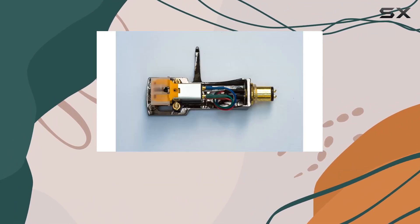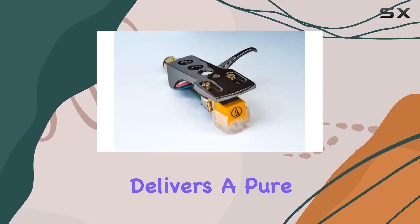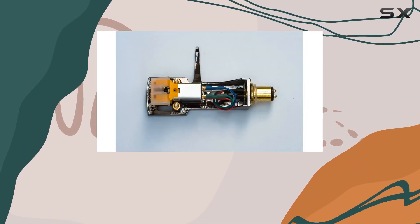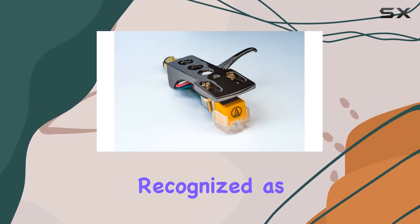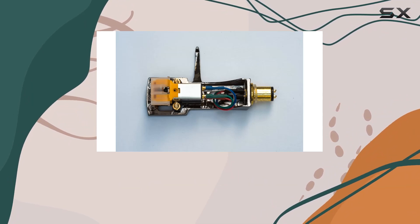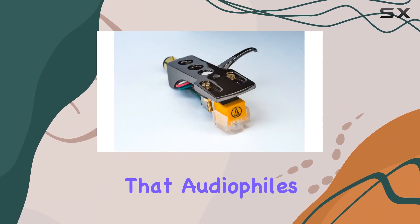The craftsmanship is impeccable, boasting a top-quality Audio-Technica cartridge that delivers a pure, rich, and warm sound. What sets this headshell apart is the use of high-quality transparent Furukawa 5N pure soft annealed silver-litz cartridge wires, recognized as the best in the market. These wires contribute to an exceptional low and high-frequency delivery, ensuring superb sound reproduction that audiophiles crave.